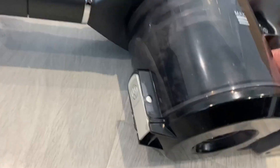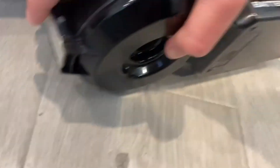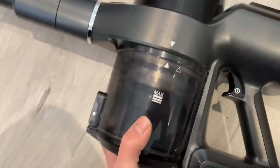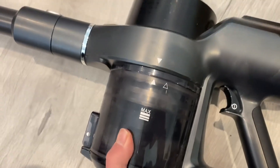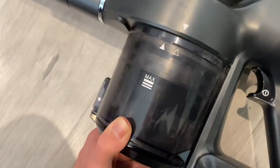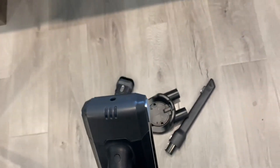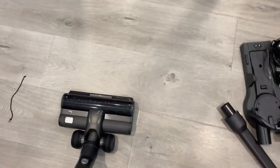To open the dust pan, there is a latch right here that you slide open, and then you can go dump everything out. You can also twist the actual dust pan and remove it entirely. The battery can come out as well — just like that — and then you pop it right back in and it's good to go.